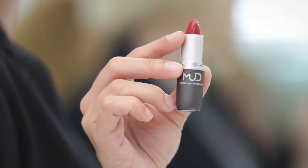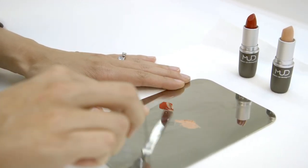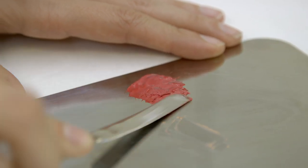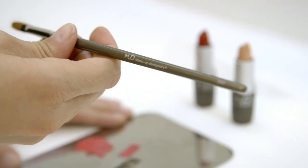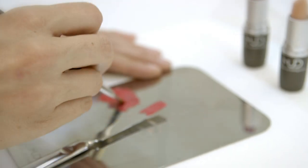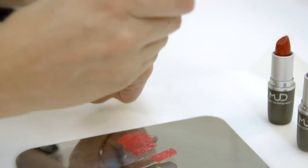The two colors I've chosen are Sandy Beach and Ladybug. Sandy Beach is a great neutral color, but you can also use it to lighten any of our shades. Next, I'm loading my 310 brush on both sides to give me a nice, quick, precise application.